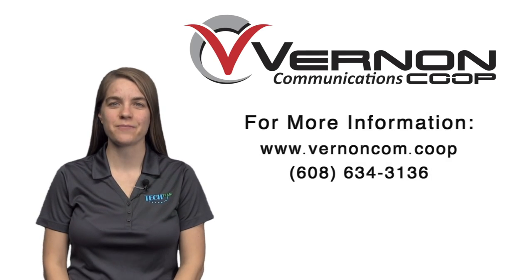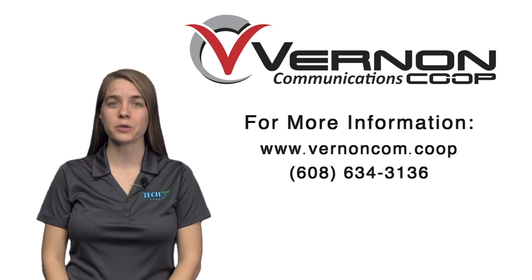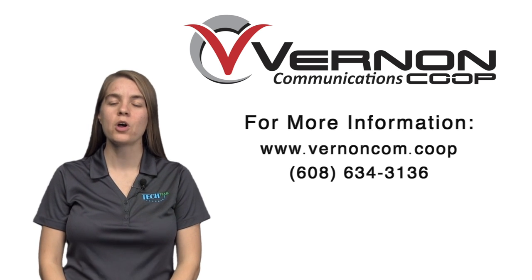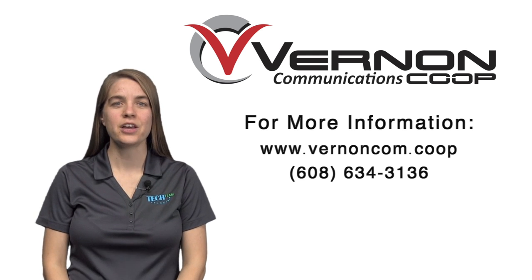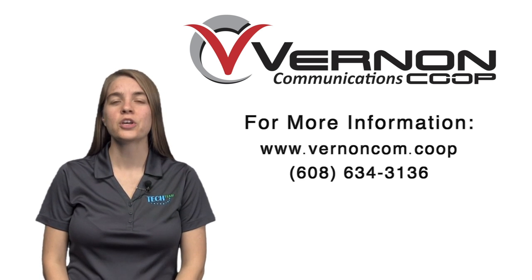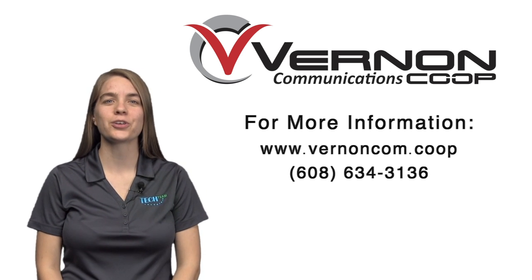Thanks for watching this tech team video. For more information, visit our website at www.vernoncom.coop or call us at 634-3136. To watch more tech team videos, tune in to community channels 14 and 15 or check out our YouTube channel.